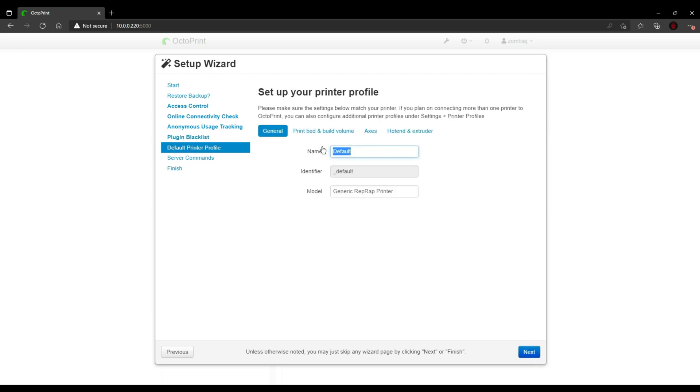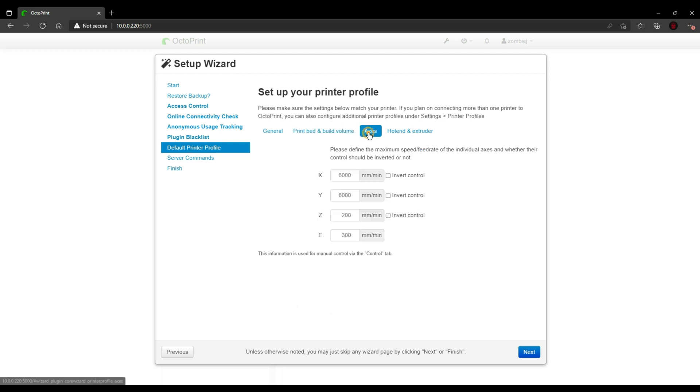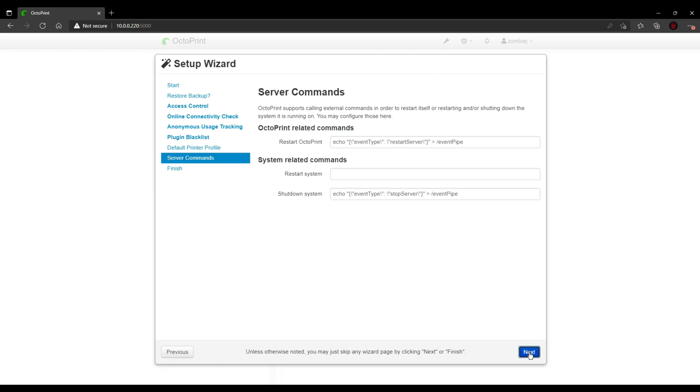For me, I'm using my Anycubic Viper, so we'll change the name and the brand. I'll name it Zombie Viper and set Anycubic Viper for the brand. Then we're going to set our Build Plate Dimensions. For my Viper, it's a square bed with the measurements of 250 x 255 x 265. The rest of the options are pretty standard and don't change. Same with Axis — nothing needs to be changed — as well as hotend and extruder. Only change it if you have changed your nozzle.